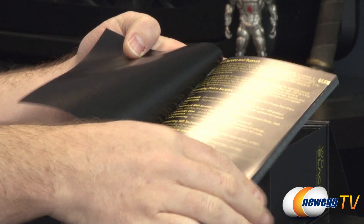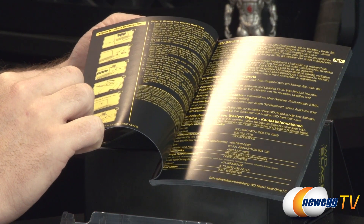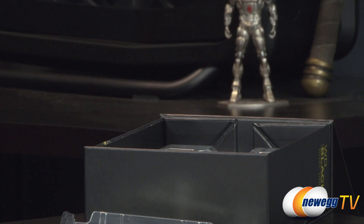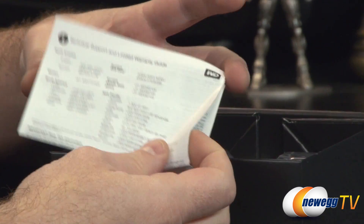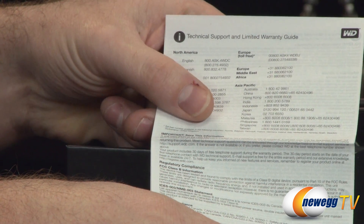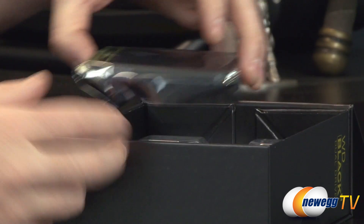The guide gives you information such as accessing online support, details about the drive itself, going through installation, and possibly using the software to clone. WD recommends a clean install of your operating system when using this drive, although you can use the software to clone as well. A clean install generally gives you a better experience. Technical support and limited warranty information are also included, and the warranty is five years.